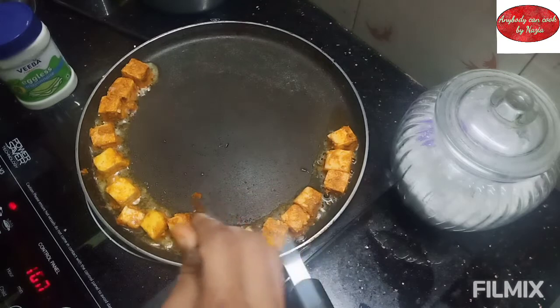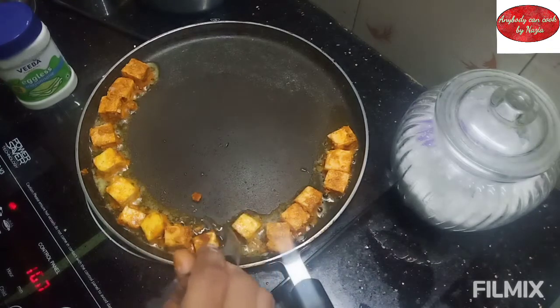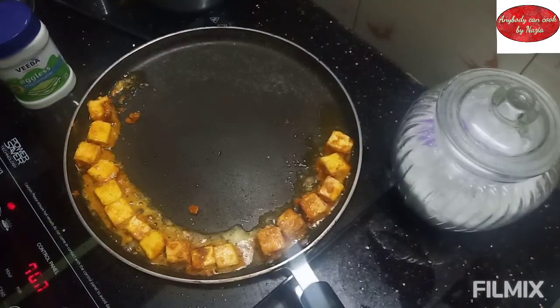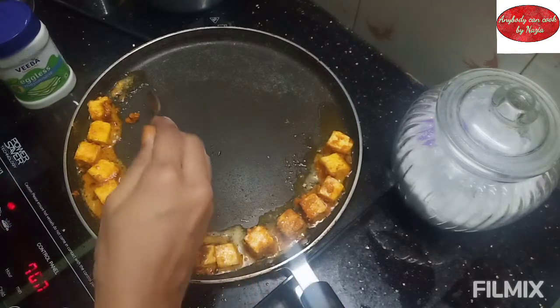Let's fry the paneer in 2-3 minutes. Cook the paneer for about 2-3 minutes, then flip and fry for another 30 seconds.